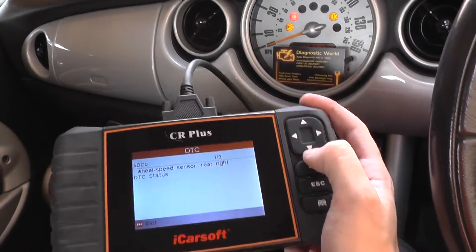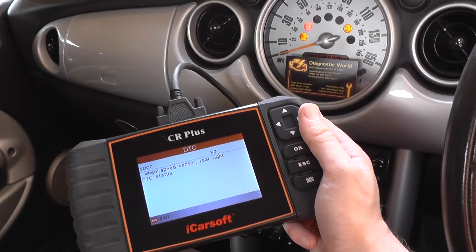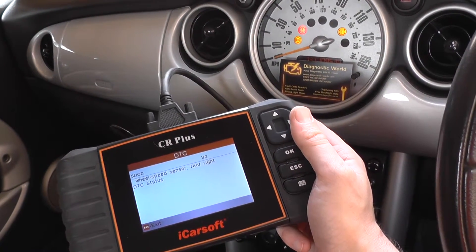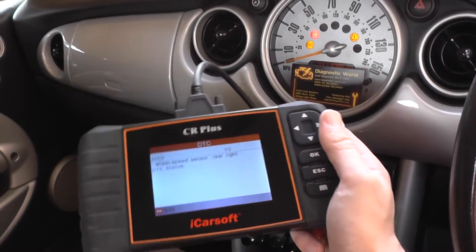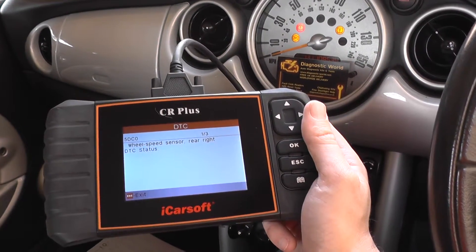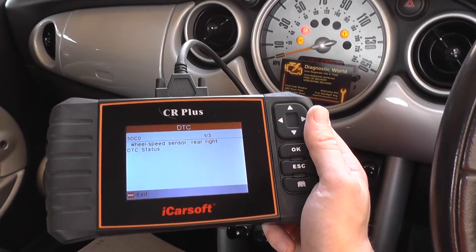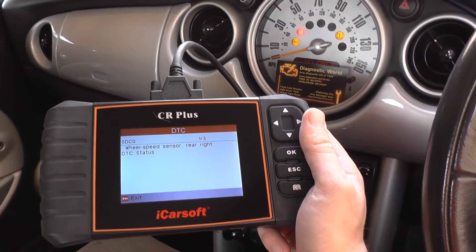Now changing an ABS sensor is certainly a DIY job, we would say. In this particular vehicle, in fact, we have got a DIY video guide on how to actually change and reset the ABS sensor, and change over the ABS sensor in the rear of the vehicle. There's one ABS sensor on each wheel, so you've got 4 in total.